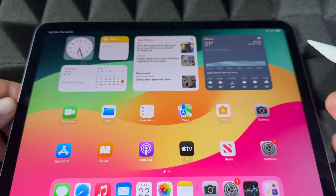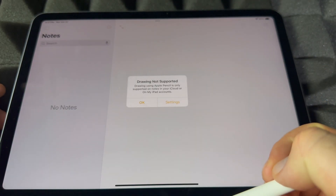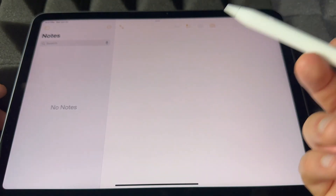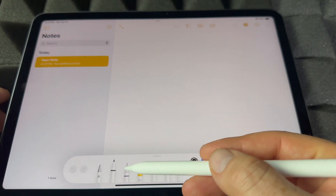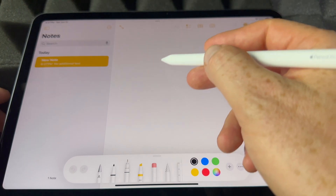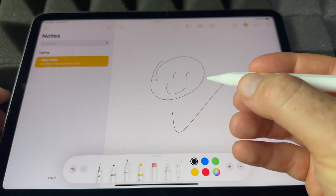Now you're free to use it. Most people use the Apple Pencil right away with the Notes app — that's just the easiest thing to start with. You can tap in Notes and just scribble or draw anything you want.